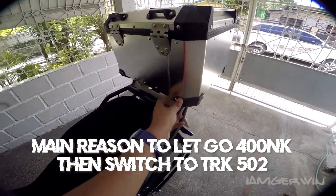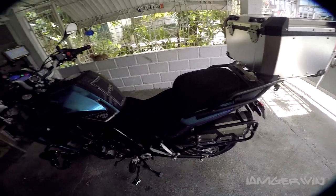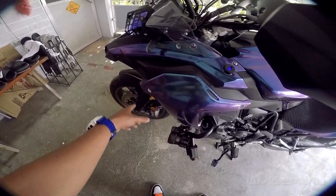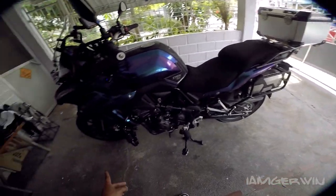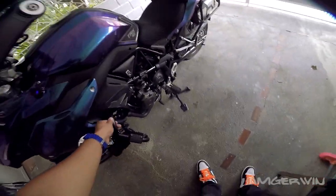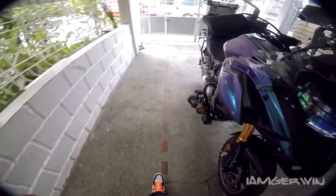May angkas ako palagi — may OBR ako, so sakto sakto talaga yan. Yung wind protection — siyempre may windshield ka, may handguard ka. Wala kang problema sa hangin sa expressway. Tapos yung crush guard — standard tong crush guard na to. Meron pa additional dito yung crush guard yung nandito sa katawan, pero bibigat kasi lalo — additional 8,500 ata yan pag nagpalagay ka nun. Hindi ko na pinalagyan, edo lang talaga yung kailangan ko. Kuda sa stock na matibay na crush guard.